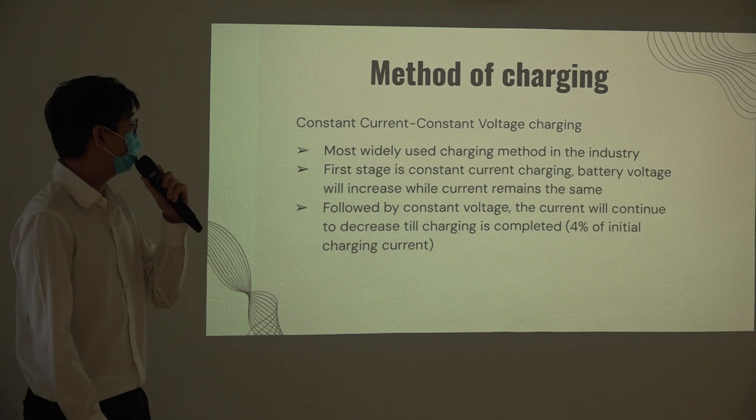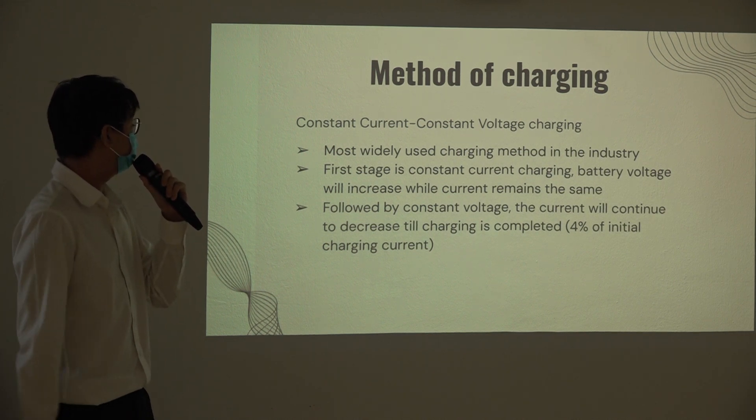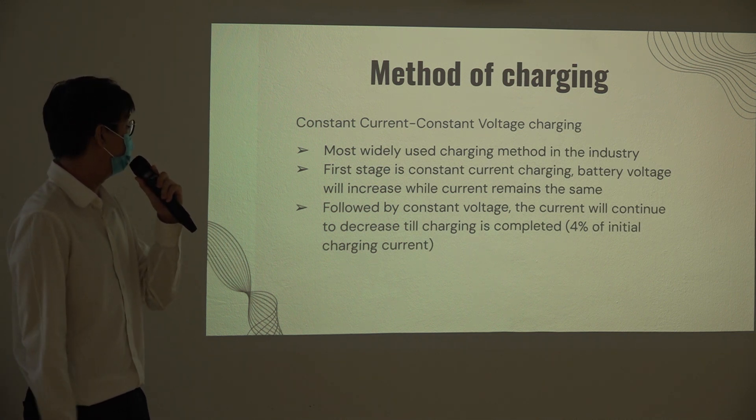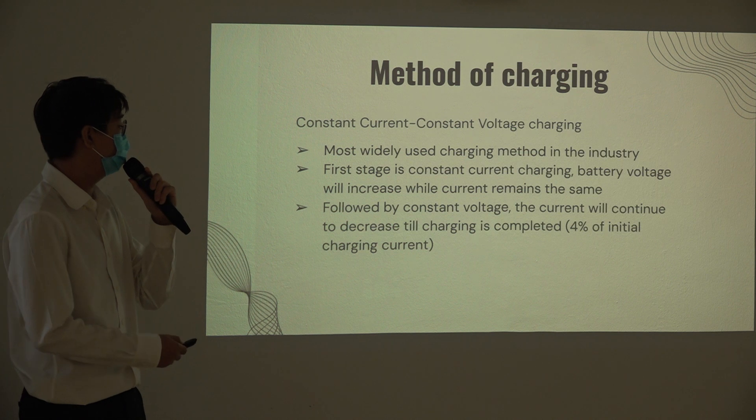The method of charging I programmed onto the power supply is CC-CV, which stands for Constant Current Constant Voltage charging. I chose this because it is the most widely used method in the industry and can be found in most modern battery chargers. The first stage is the constant current mode, and then it switches over to the constant voltage mode. I will share more about this using the graphs later on.